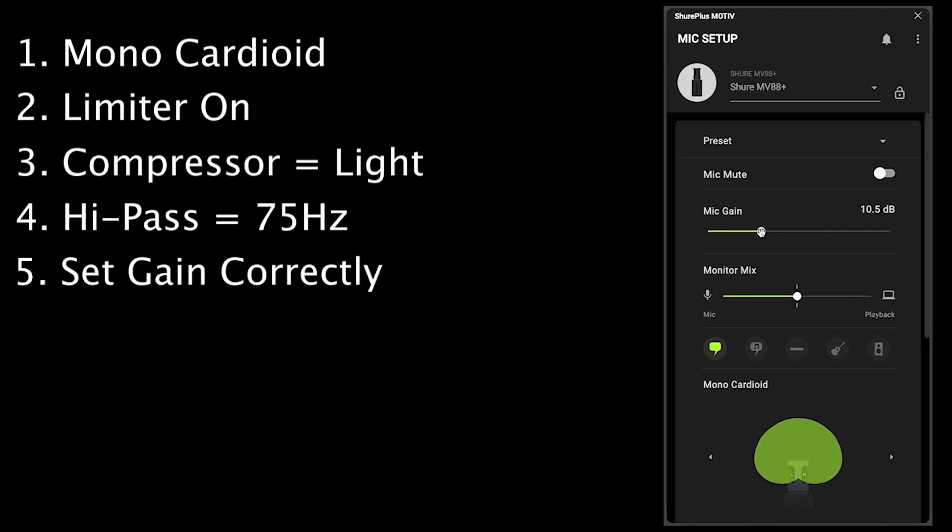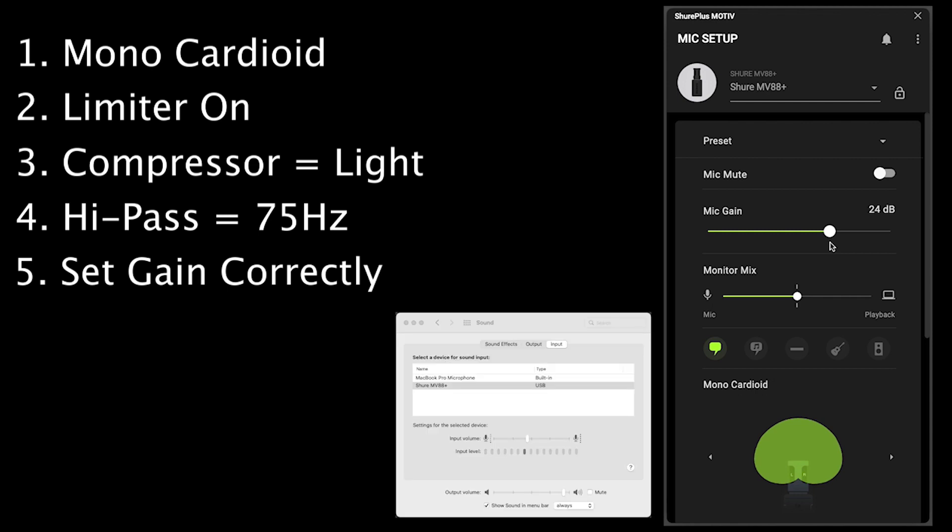The final step is to set the gain correctly. You want to speak in a loud clear voice and set the gain so you're not clipping or distorting by having it too high. You can see input meters for the MV88 Plus under Sound Preferences on a Mac, or in Windows 10 under Sound Settings. You can also use the video preview of your software if your mic is in the shot. On the back of the microphone is a light that flashes red to indicate the gain is too high — I'll clap to show you what I mean. The light would do the same if your voice was too loud, so lower the gain if you see this when speaking.